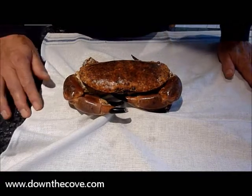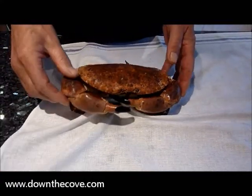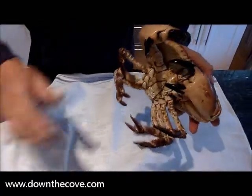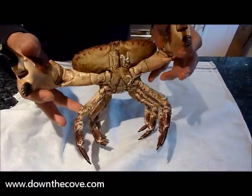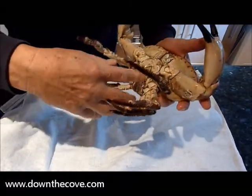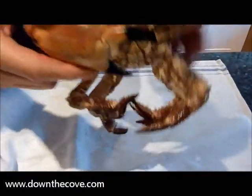This is a live male cock crab — I'll prove it's alive: ripping the tail, legs moving, nice and healthy. You can always tell the male crab by the small little V-shaped opening there. As you can see, very lively.